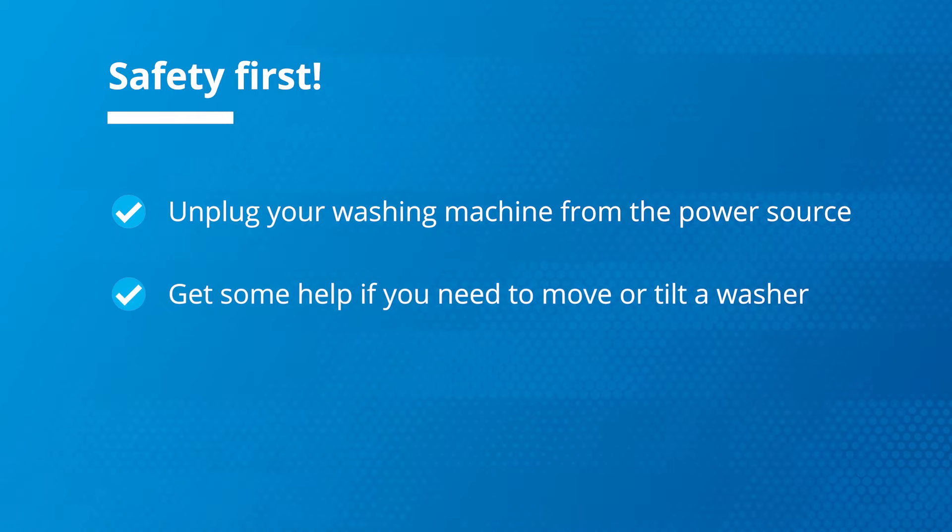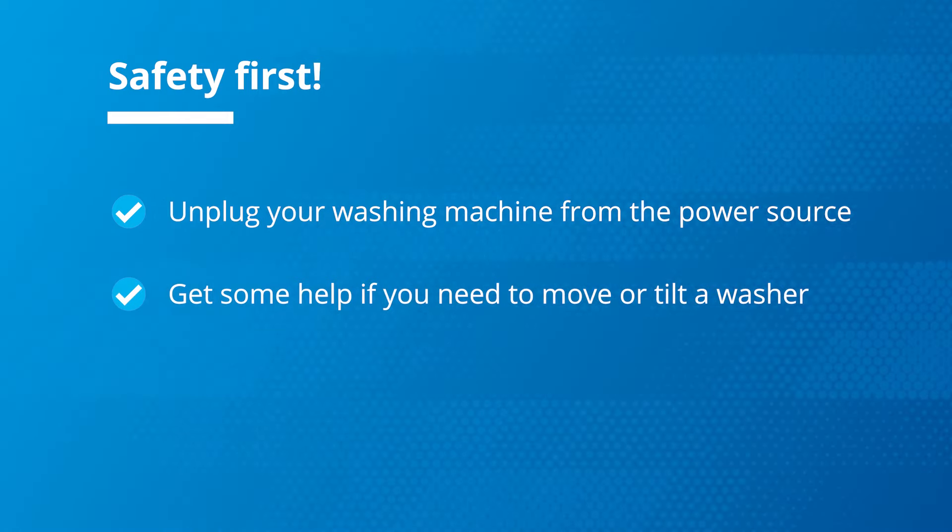Be sure to get some help if you need to move or tilt a washer. Washing machines are heavy appliances, so care is needed.